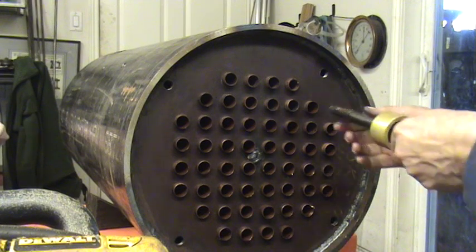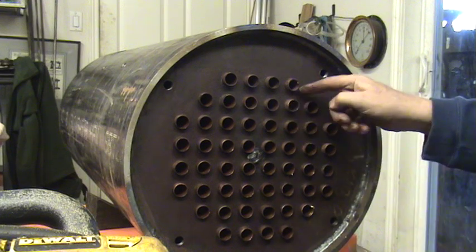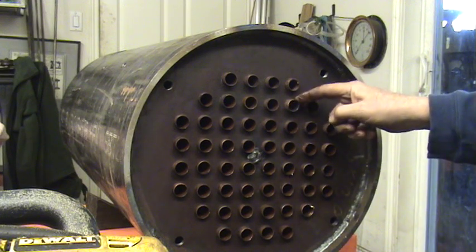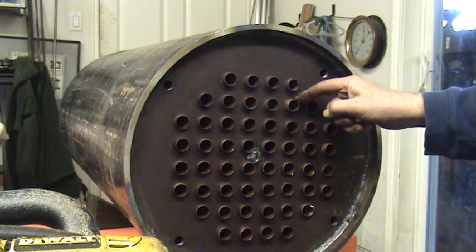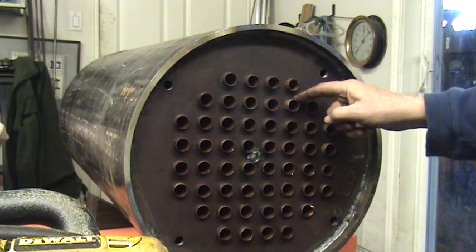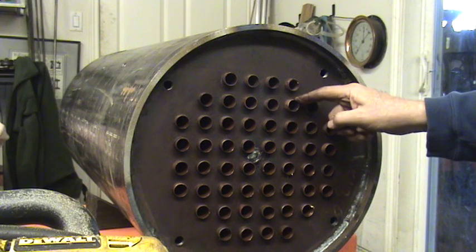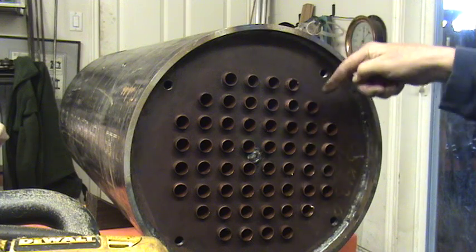These boiler tubes are copper, and I've heat treated the ends to soften the material and anneal it on both ends. There are 7/8-inch holes in here — 7/8 copper tubing — and that's the OD, so they slide in and out pretty easily. I don't want to pull it all the way out because it will drop at the other end.